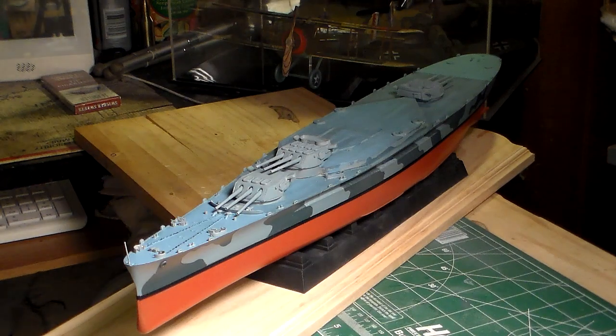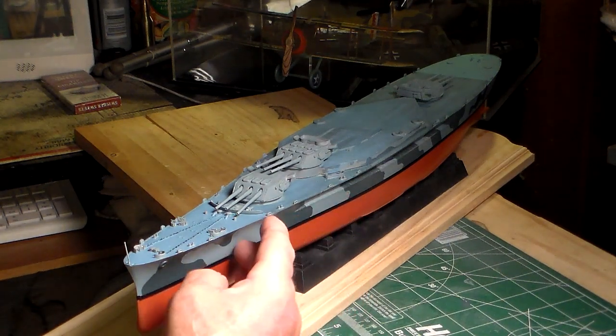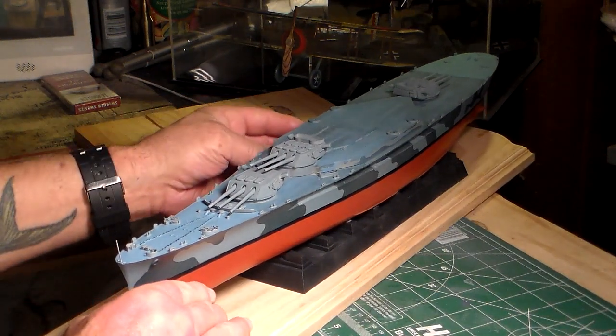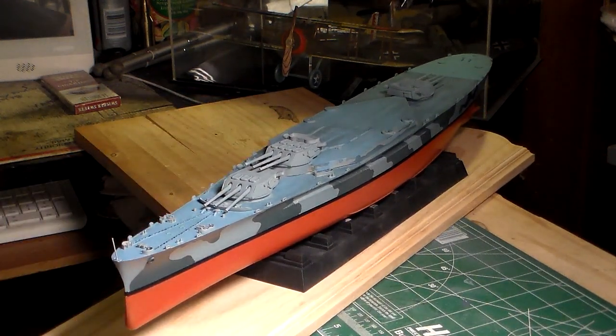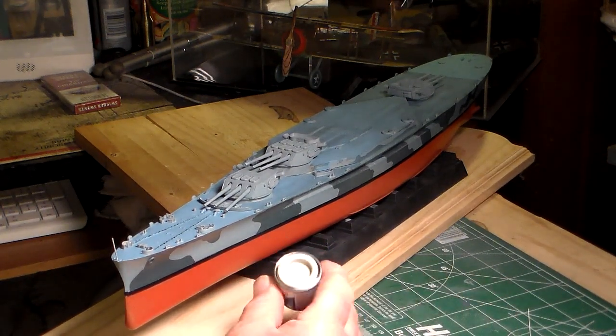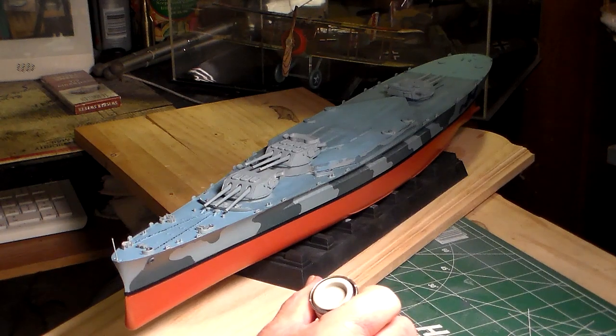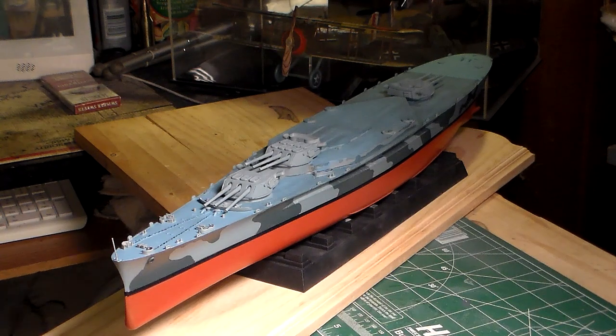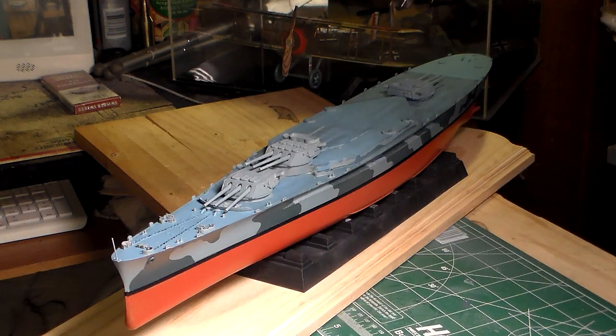Now I'm going to tone down the dark sea blue and the haze gray a little bit by using a little bit of light camouflage gray — this right here, Humbrol color 28 matte — to tone down that haze gray a little bit. Okay guys, that completes video number two of my wintertime build of the Trumpeter 1/350 scale USS Alabama.